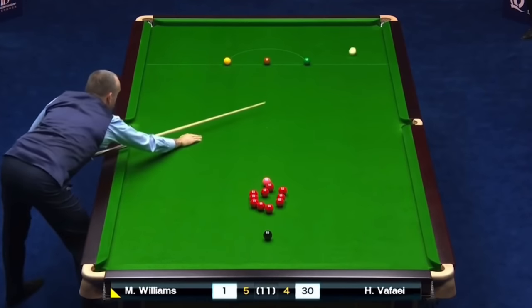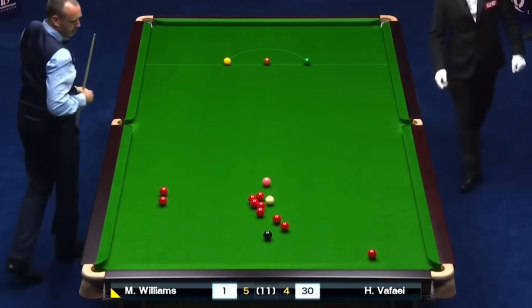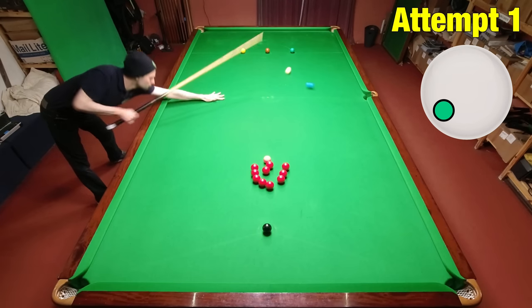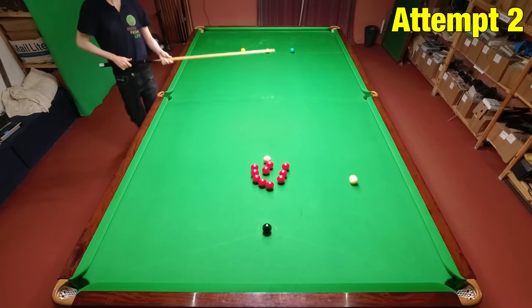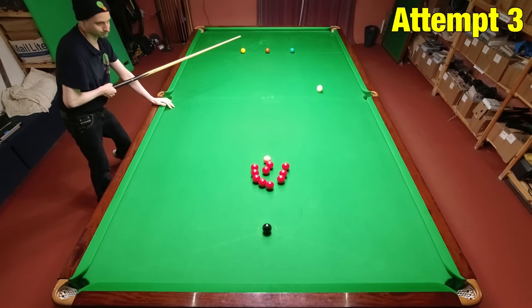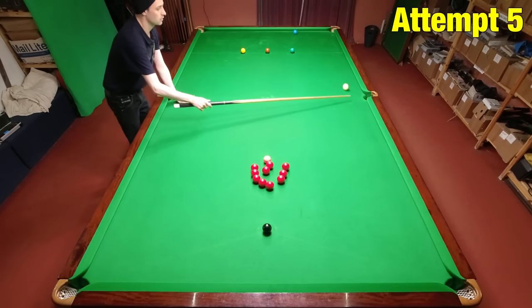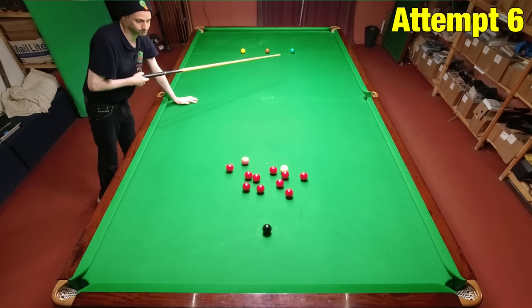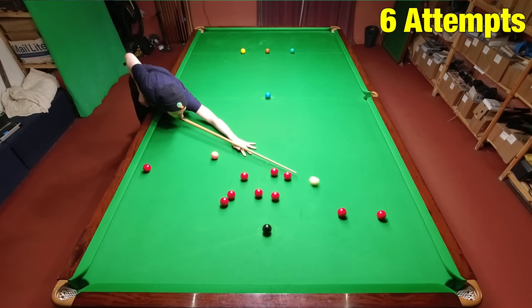The next shot is a much better test of getting spin on the cue ball, requiring a lot of backspin with left-hand side — and it's a much harder shot. You've got to make the cue ball arc back off the cushion at the right angle, and if the spray helps the cue ball react at all, you'll see it spinning into the reds at a more aggressive angle. I eventually got it, though didn't quite get as much spin on the cue ball as Mark, but finished in a nice position where I could easily pot a red.